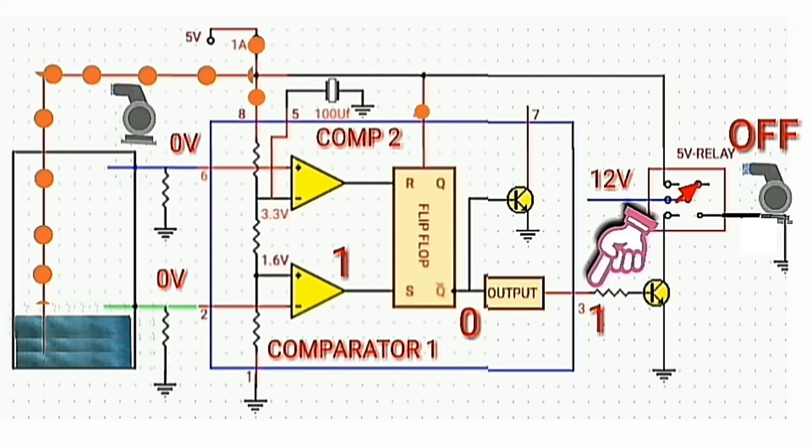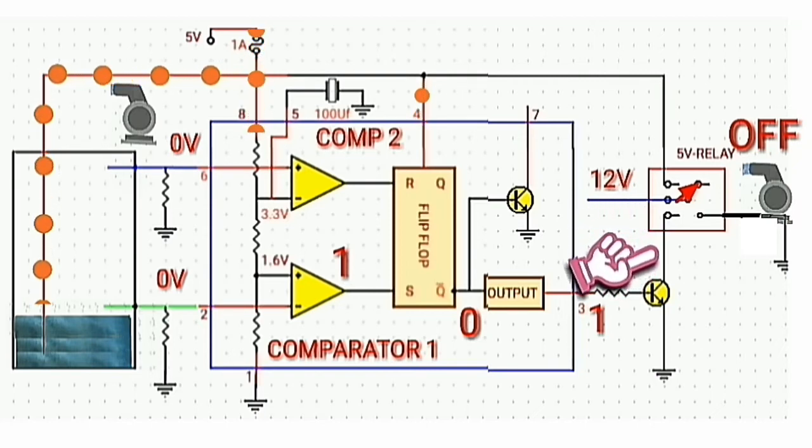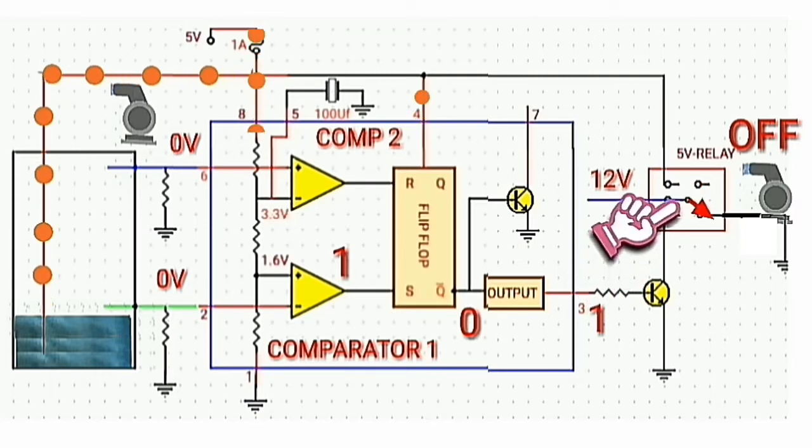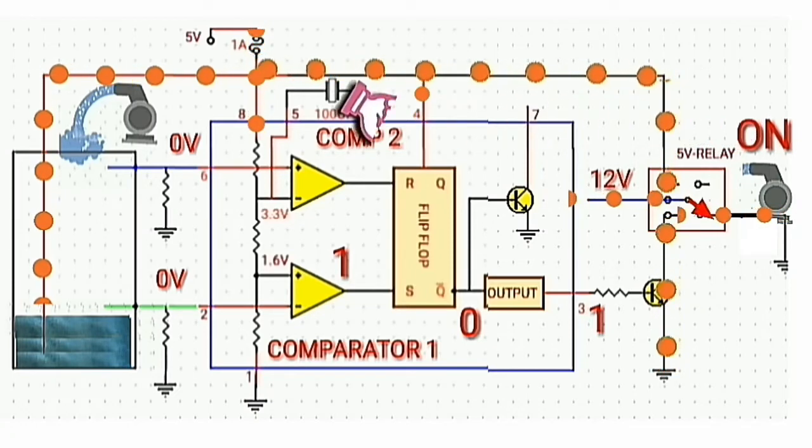Then again, the transistor conducts current and the relay switch will be activated. The water pump will turn back on.